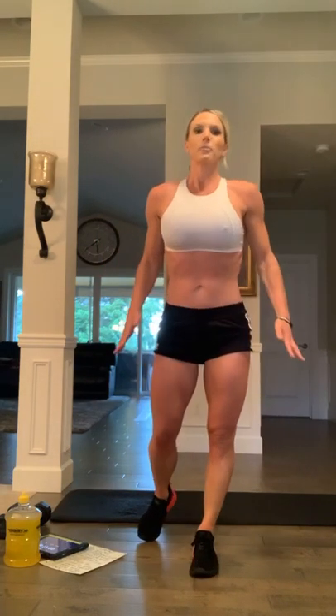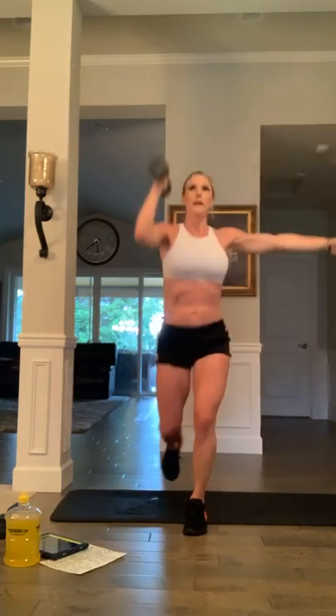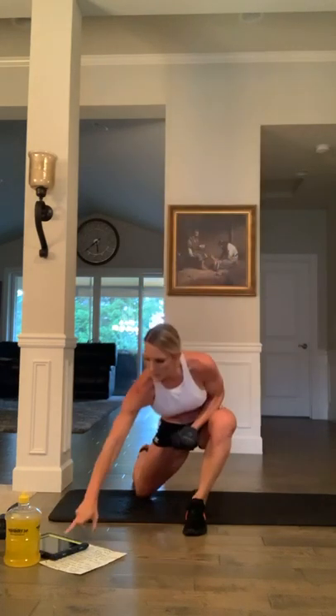Ten second break — breathe, in through the nose, exhale out the mouth. Reminder: if your heart rate is really high, just slow down — no rush, this is your workout, just jump back in when you're ready. Other arm — ready? 20 seconds, let's go. Come on — ten, nine, eight, seven, six, we got this, push, four, three, two, one more rep, everyone, come on — one, yeah!